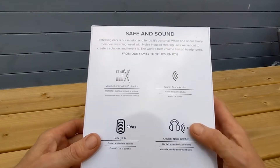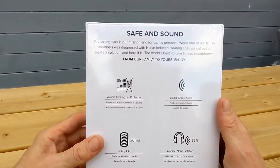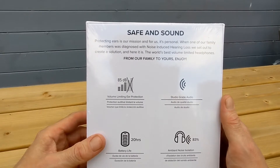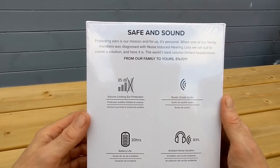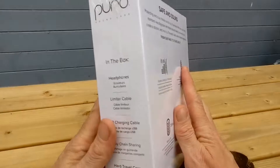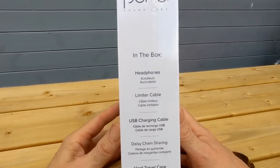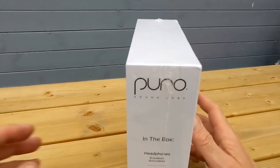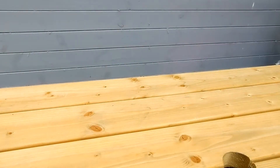It also features ambient noise isolation at 83%. Protecting our ears is their mission — a family member was diagnosed with noise-induced hearing loss, so they set out to create a great solution. It's very nice to see. Now let's look at what's inside the box and get into it.